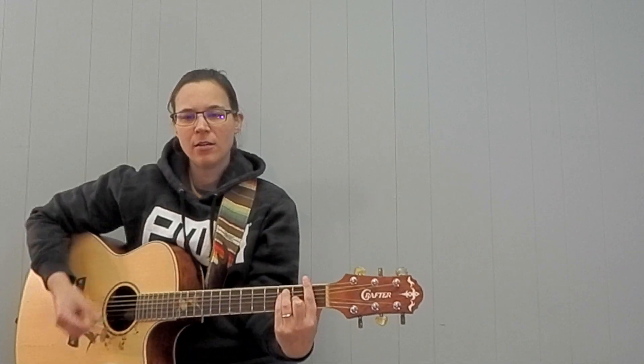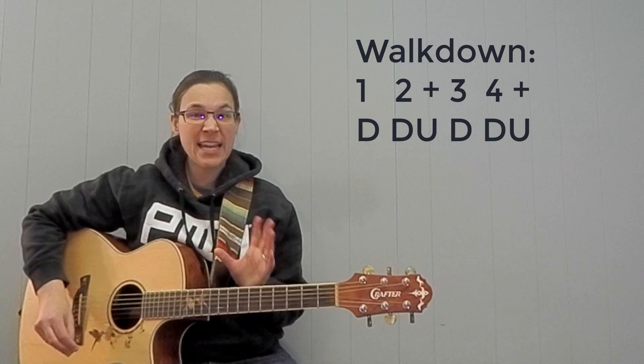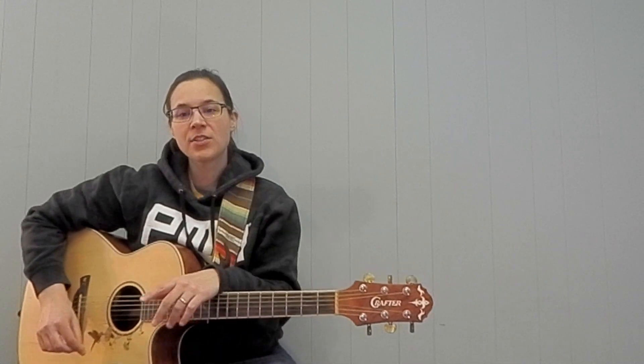I might change it on the chorus — actually I'm going to keep it the same on the chorus too. The only part I'll change is when we do the walk-down in the chorus; I will do the down, down-ups for that. All right, so let's start with our intro.